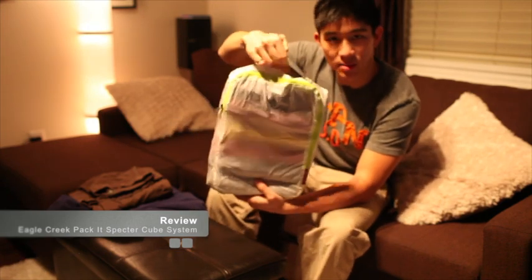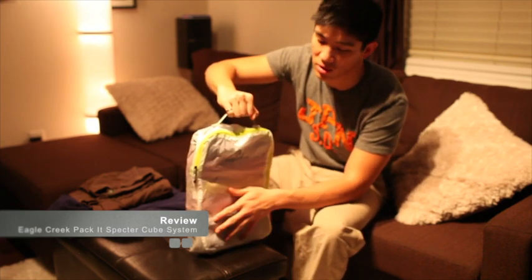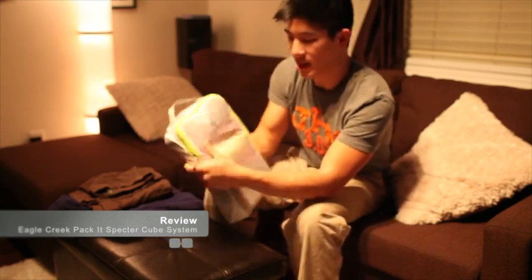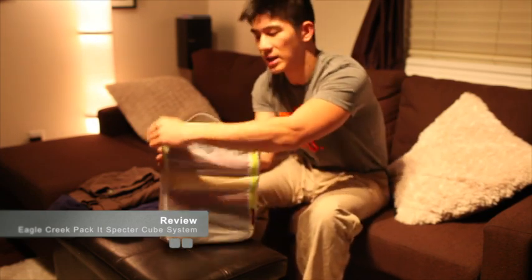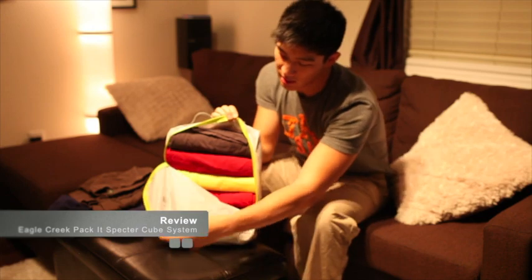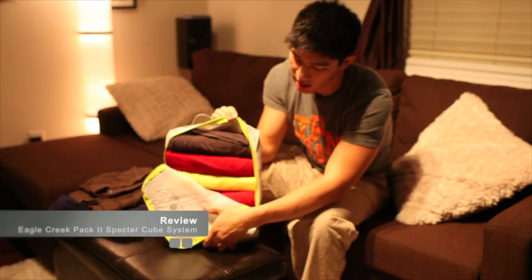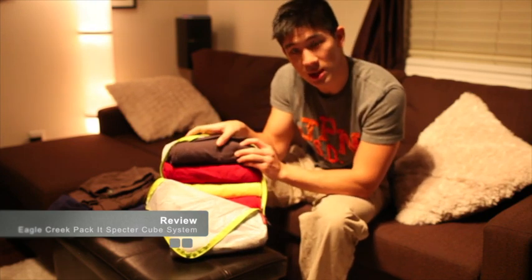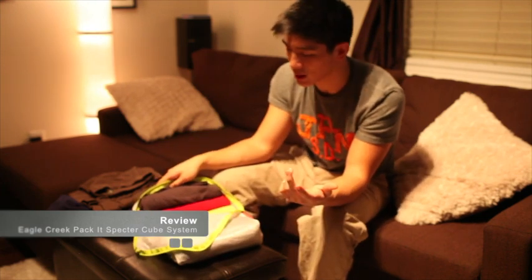First of all, you'll see there's a handle at the top. When I put it in my backpack, I laid it flat against the back, so when I wanted to get my shirt set, all I had to do was yank it out. It has a zipper that goes around — starting from the upper left side and going almost all the way to the bottom on the other side — allowing you to pull open the flap without it flopping around. In here I have one, two, three, four, five, six t-shirts stacked on top of each other. That was perfect for my trip — I needed six t-shirts, and sometimes I could stuff in seven.